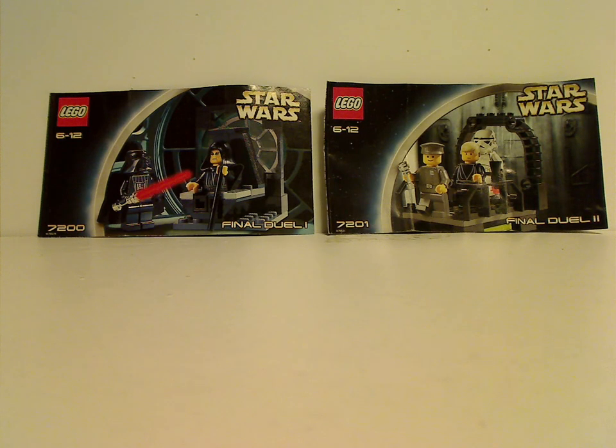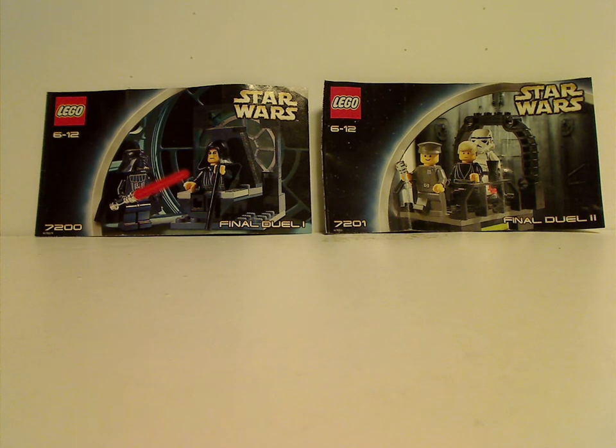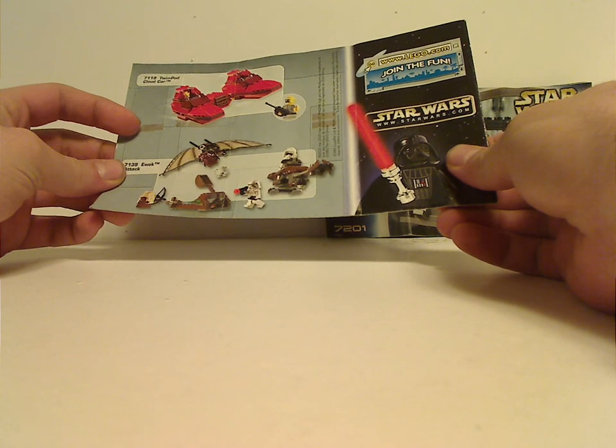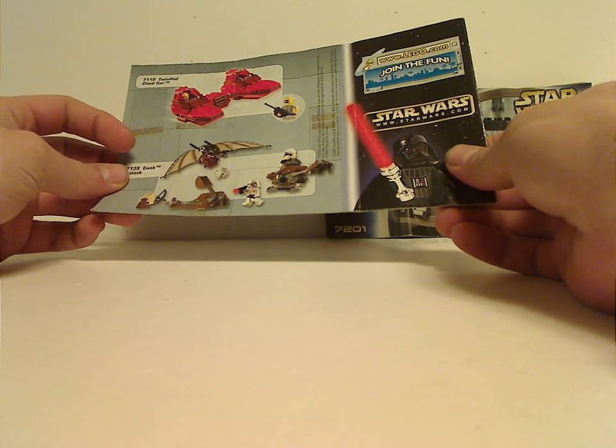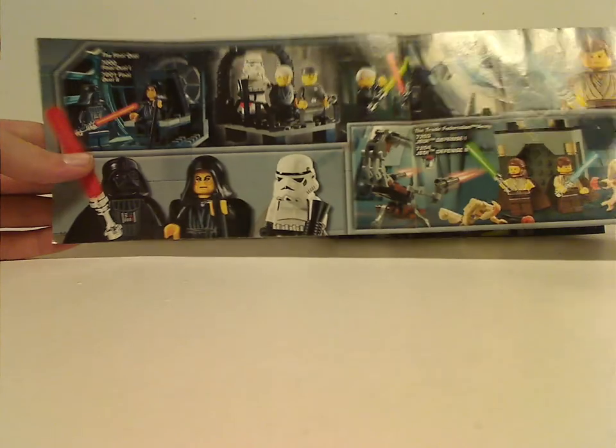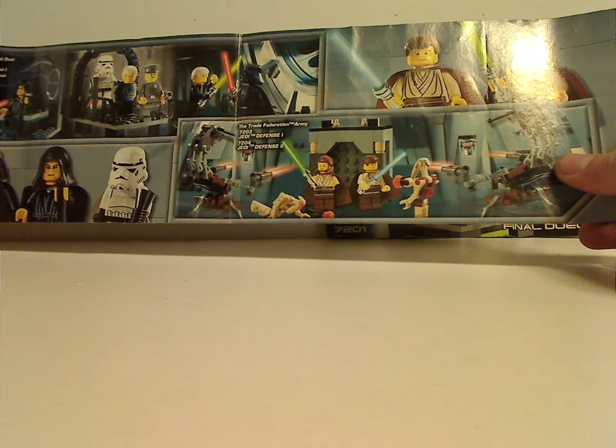On the front of each booklet you see a picture of the main set, ages 6 through 12, and the set numbers and the names. On the back of each one is an ad for the Twin Pod Cloud Car, which I will also be reviewing, an Ewok Attack Set, which I previously reviewed, an ad for the Bolt Sets together, and Jedi Defense 1 and 2, and then the last steps.